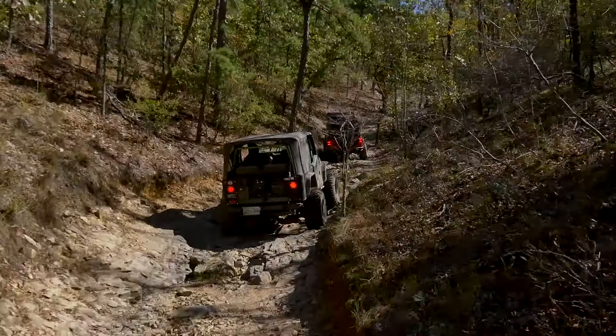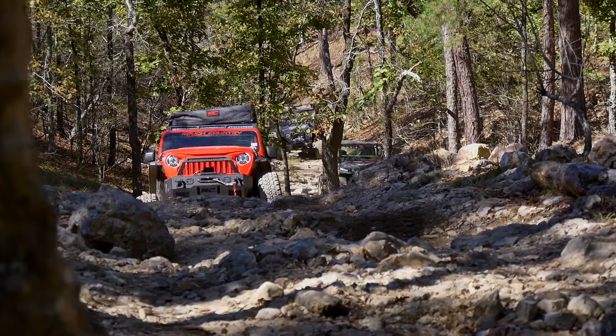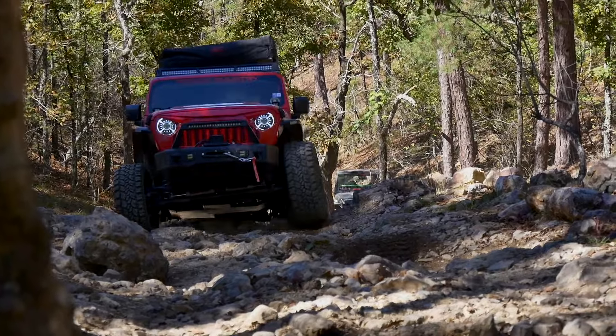Here's our first opportunity to go ahead and let the JL stretch its legs a little bit. You'll notice how well it's articulating, keeping those Overland tires planted on the trail — no slipping right up this obstacle with no issue whatsoever.